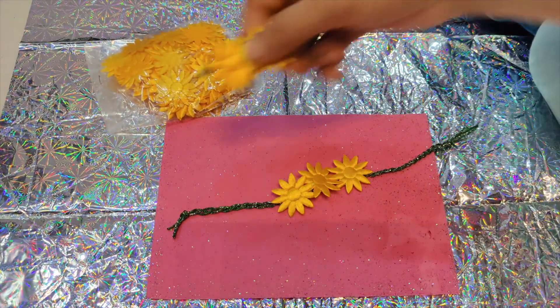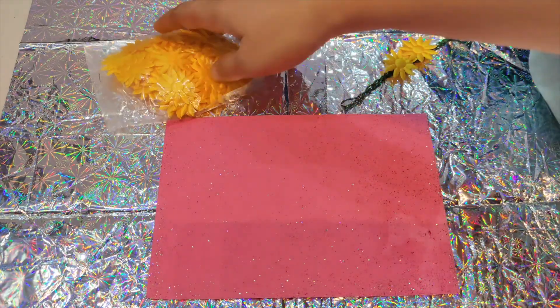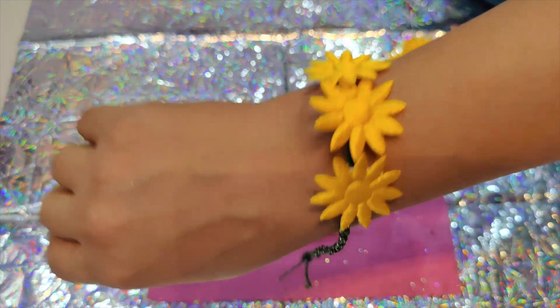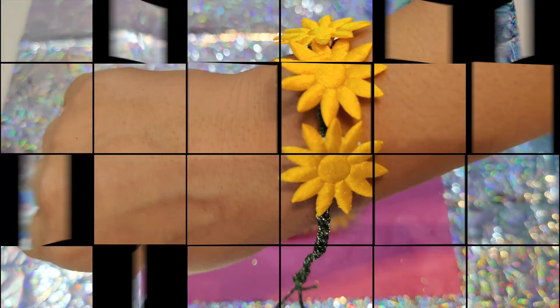These were some of the DIYs which I could show to you, and if available at home, you can easily do them. I hope you enjoyed and you would also be making some DIY Rakhis at home this time. Bye, take care!